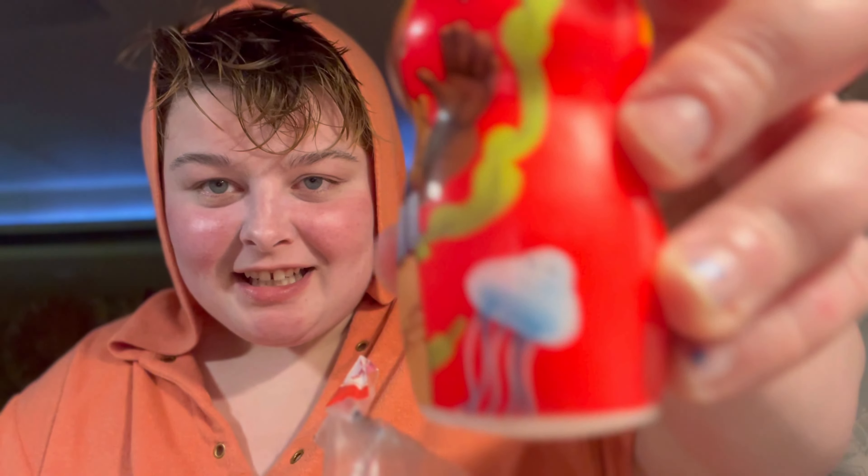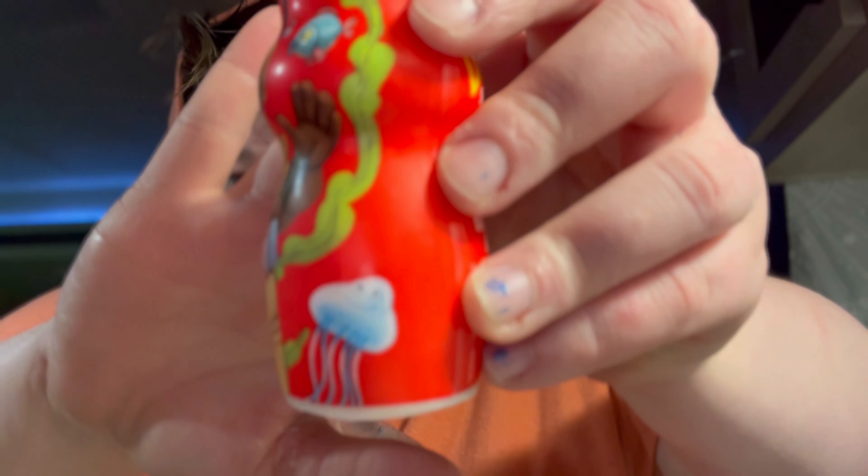Here we have the spices — we have the pepper and the spices. Now I'm gonna go take my basket and get the other ingredients from my fridge.